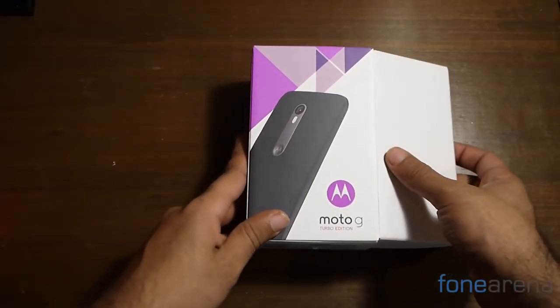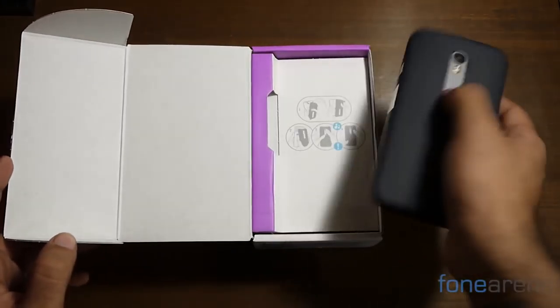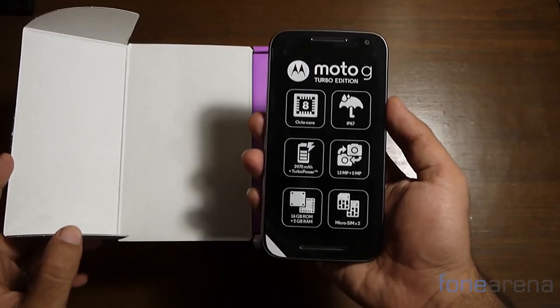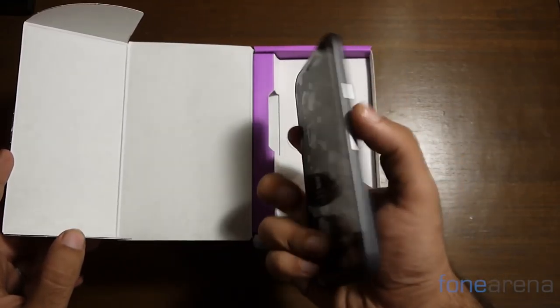Let's get into the box. Slip it open and the phone sits proudly up front. Like the original Moto G, the Turbo Edition maintains the same form factor and just upgrades certain internal features. You could probably think of it as a mid-cycle upgrade.